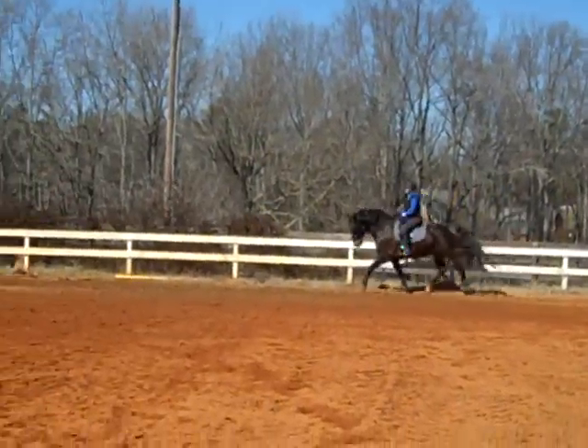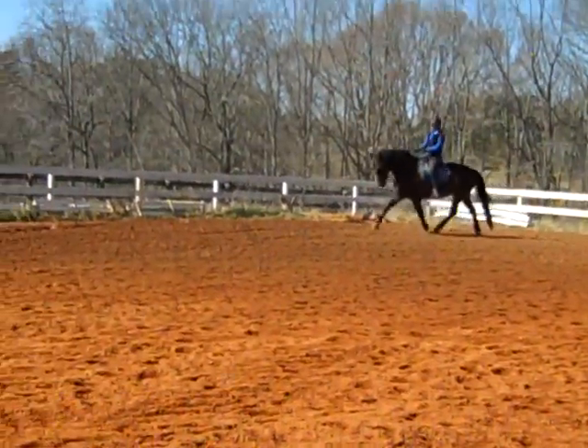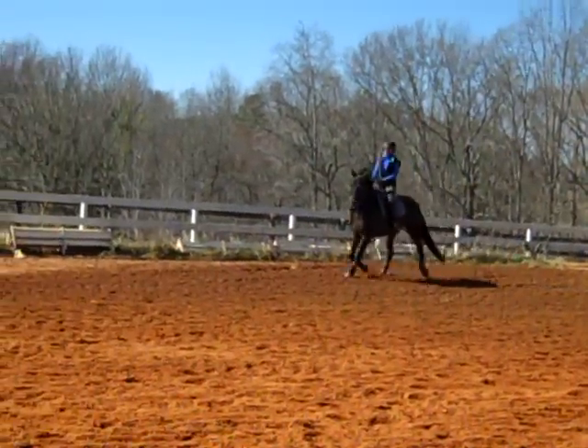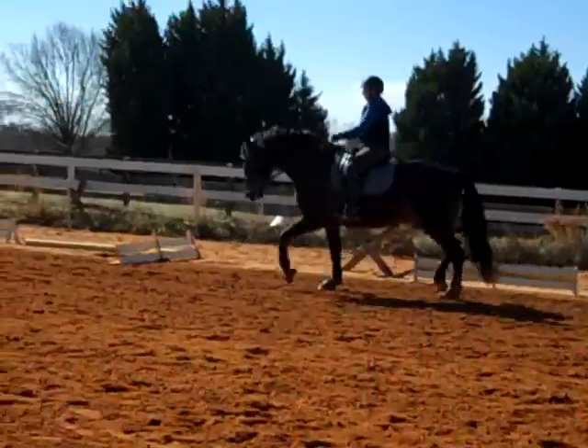Send him forward, quickly! Praise him! Now you're using the lateral movements the way they were designed to improve the gaits.